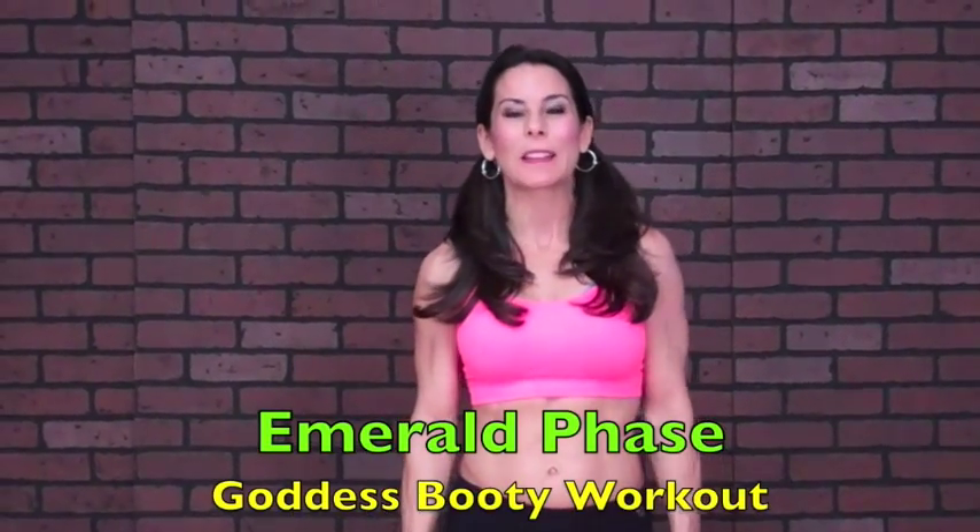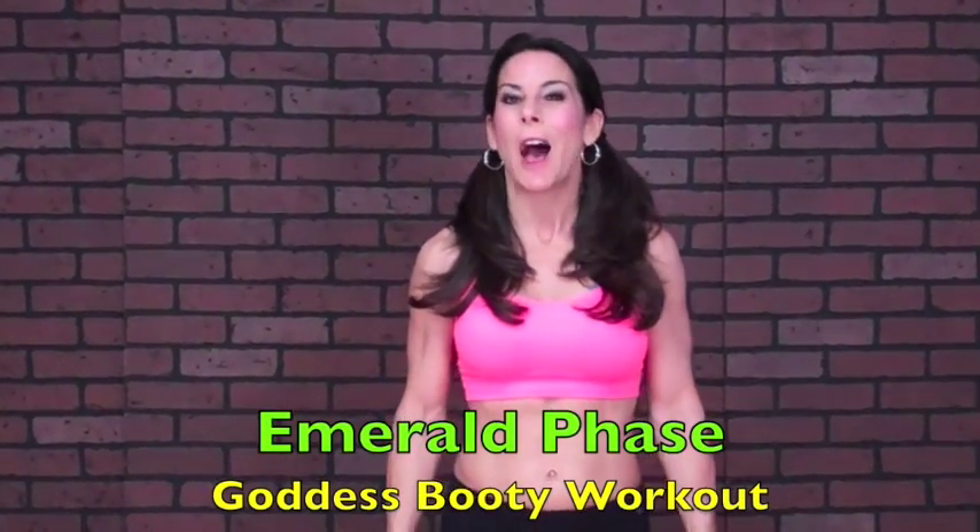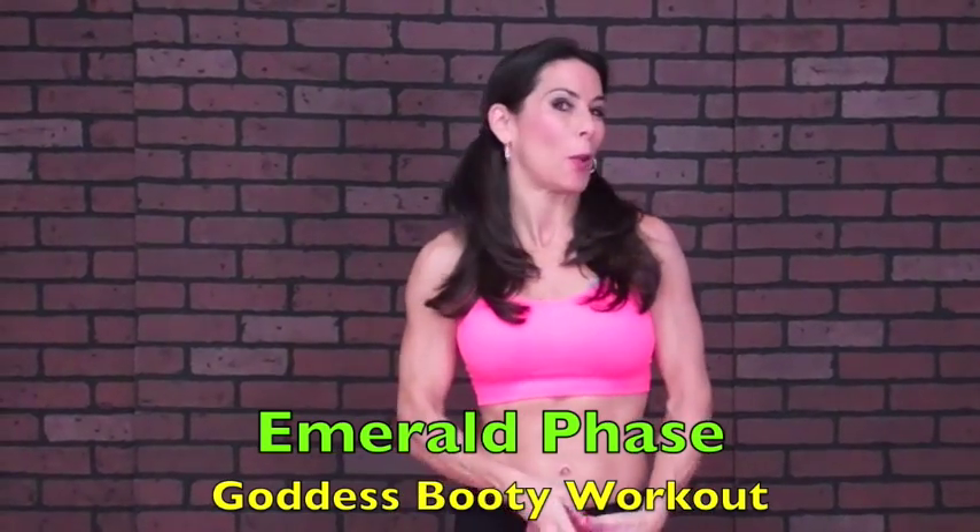Hey everyone, we are here, we are ready to work out. We're in the first phase of the Goddess Booty Workout, the Lower Body Workout Program. It's the Emerald Phase. Today you're going to need a mat, your weights, a stability ball, and a bottle of water, always.